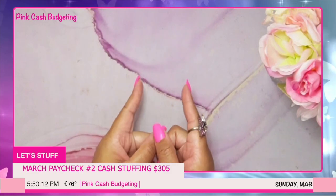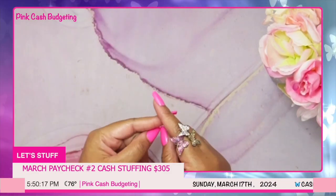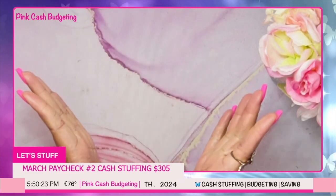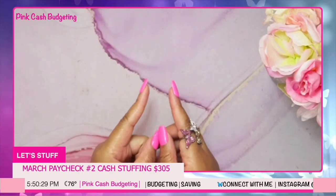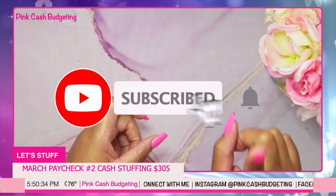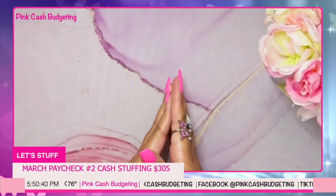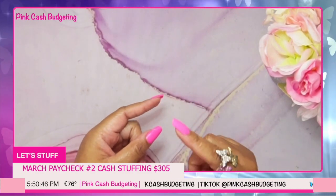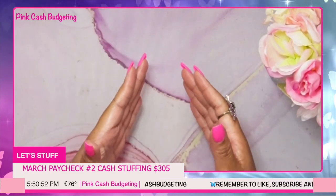Hey y'all, welcome back to my channel! It's your girl Samantha and I'm back with another video. On this channel I do all things cash stuffing, budget-with-me videos, savings challenge videos, as well as live streams. If you are not yet subscribed and you love content like this, please hit that big red subscribe button. I am so thankful for all my current subscribers that are still watching, commenting, and showing love and support — I really appreciate every one of you.